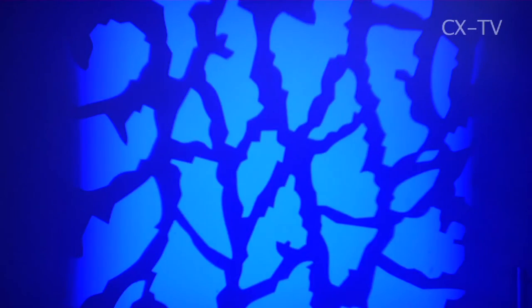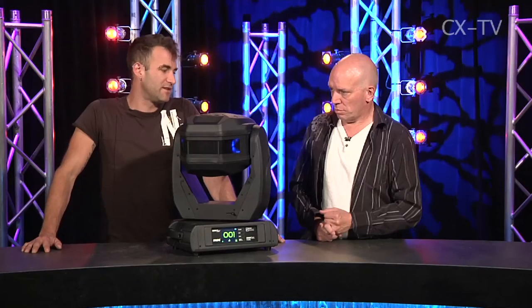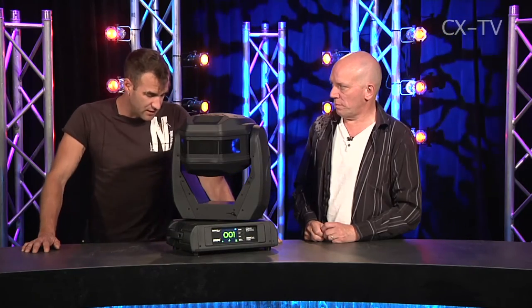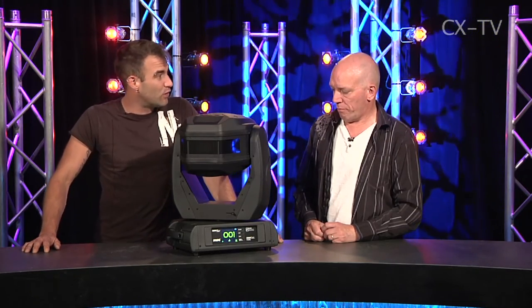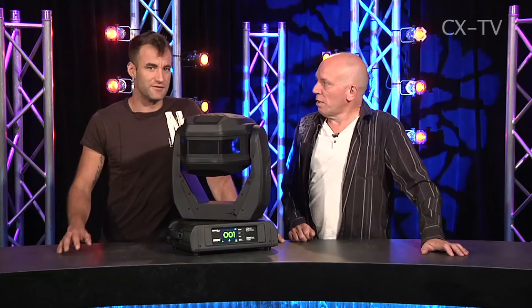For what it is and what it does, this has certainly got a lot of merit. It does some things we haven't seen an LED profile do before. Running full tilt, this thing pulls maybe 550 watts with every LED on, but you're not going to be running it with every LED on — you'll be picking a color. When running with a specific color with one engine at full, power consumption is down around 215 watts.